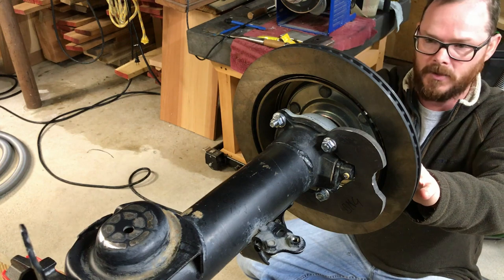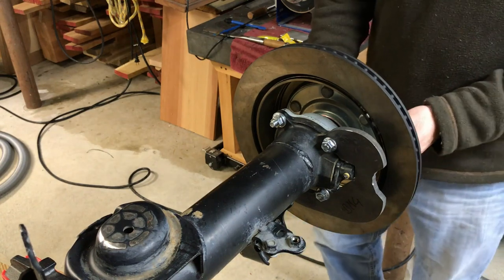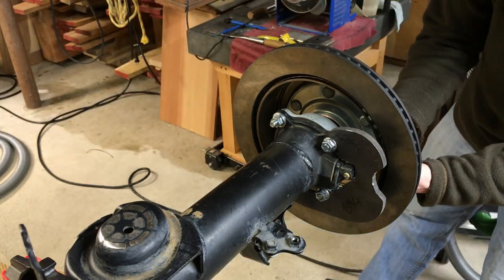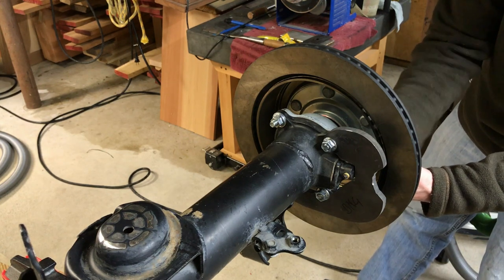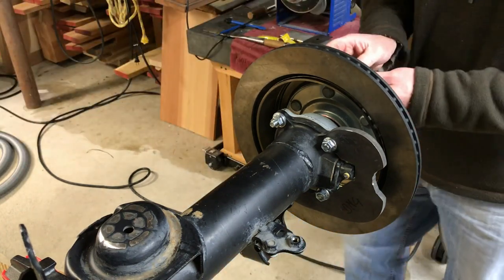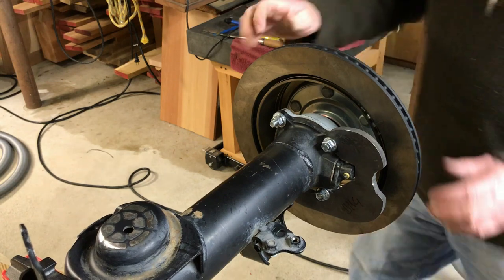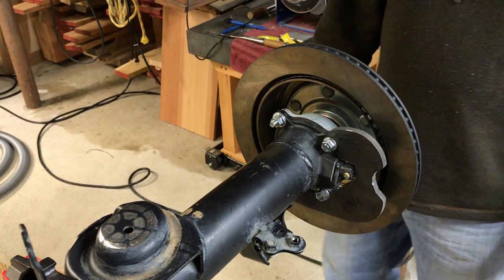The fourth gen rotors sit down on the wheel studs just perfect — they mount nice and tight. You don't have to drill out the insides of the rotor hats at all. I'll just use a couple of lug nuts to hold this on here. Nice and solid.